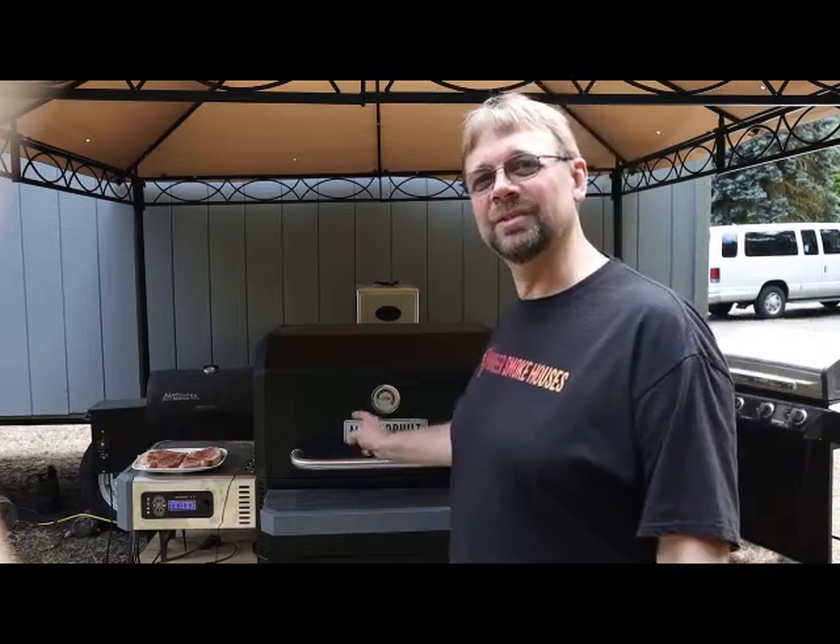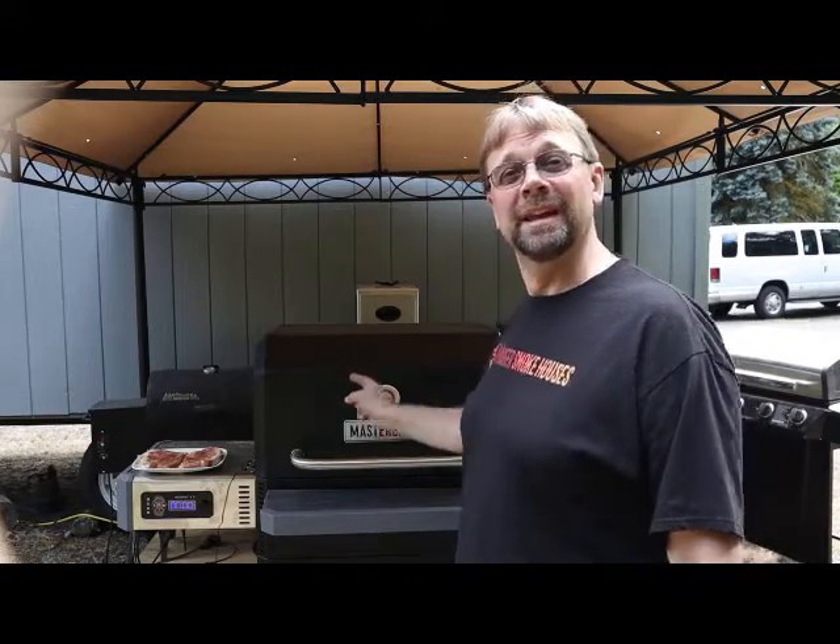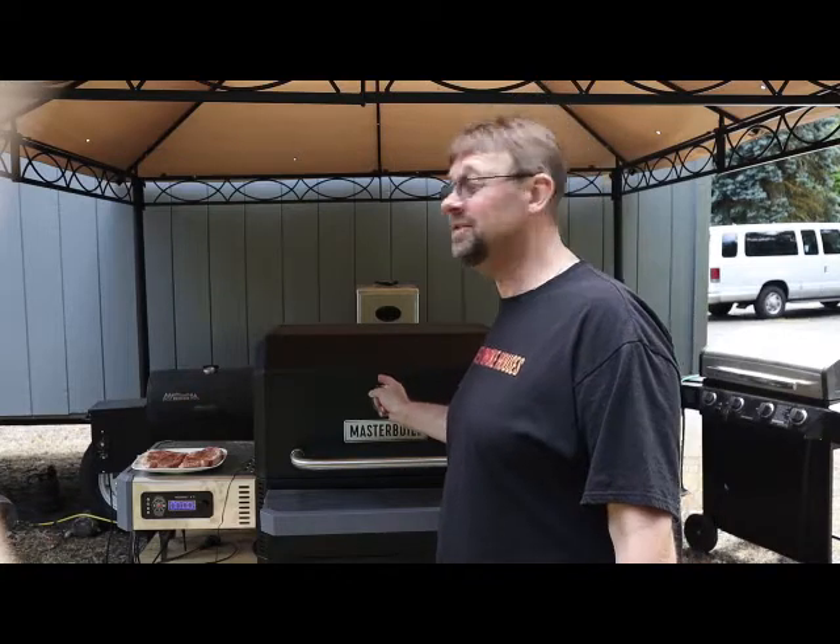Hi, this is Robert with Pioneer Smoke Houses, and today for dinner we are making pork chops on our Masterbuilt Gravity Feed 1050.